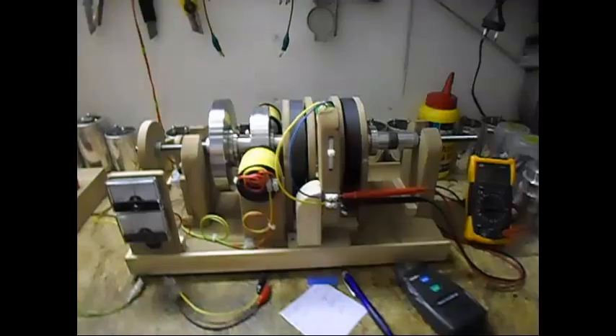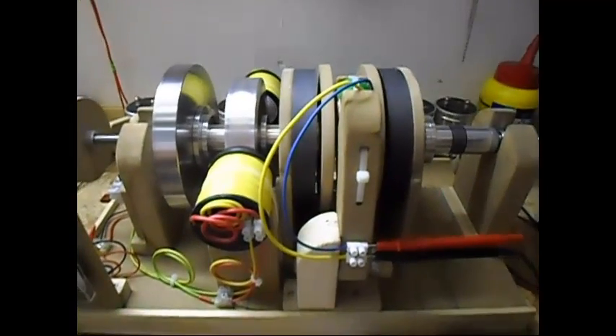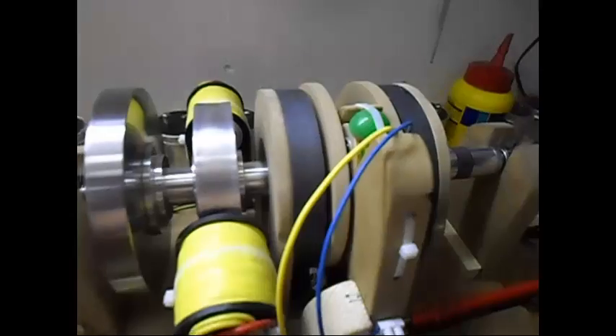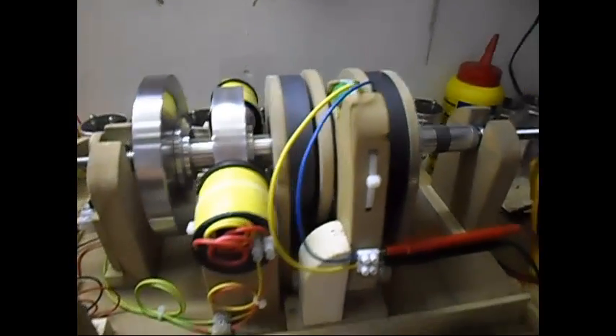Ladies and gentlemen, welcome. Today I'm going to show you another update on this setup over here, which is the flux gate generator setup. It is already running because, as always, it takes a lot of time for it to get up to speed.